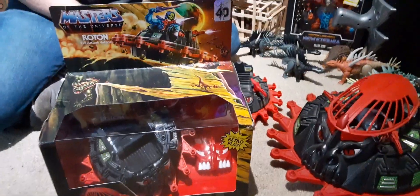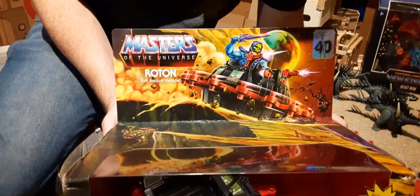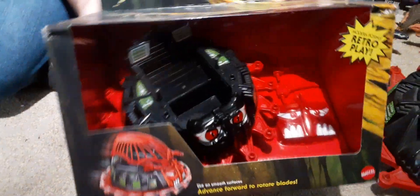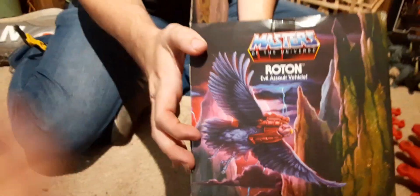Hey everyone, we are back again, and we have the Masters of the Universe Roton. I managed to find this on a clearance rack, and here he is in the packaging. If you guys can subscribe if you're not, that would help us out a lot.